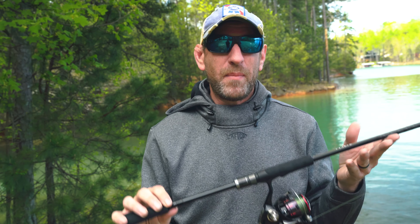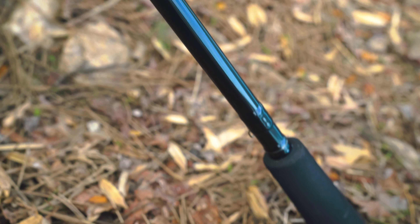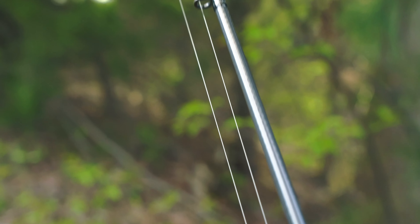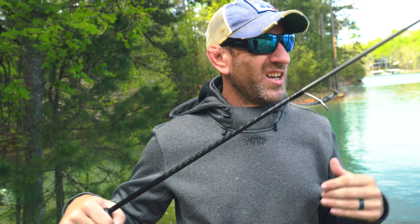A couple of cool things about this rod. You've got the split EVA foam down here for the reel seat. We've got aluminum and graphite, and the X braiding through the bottom of the rod gives you plenty of backbone. This is a Fuji guide train, and these things are super, super light. Not only are they light, there's very little material there, so you're not going to be horsing things around all day and throwing your shoulder out. This thing is built to be light and effective.